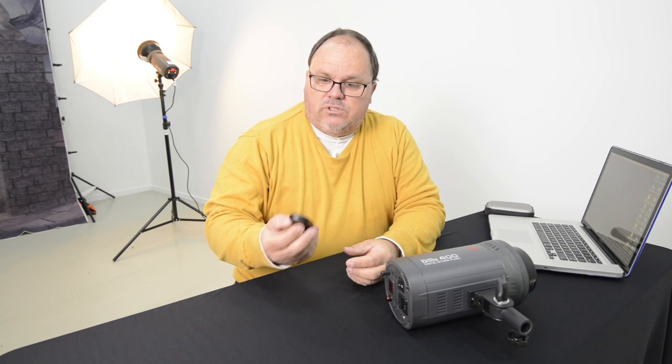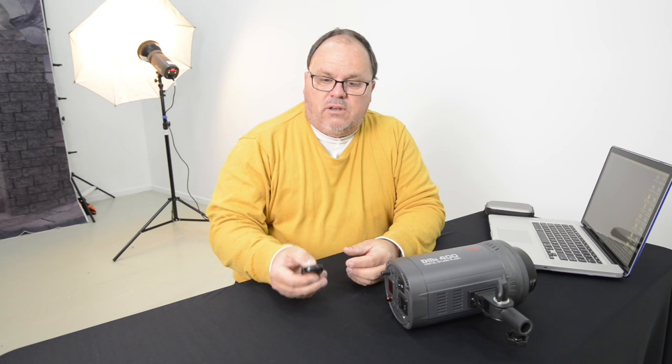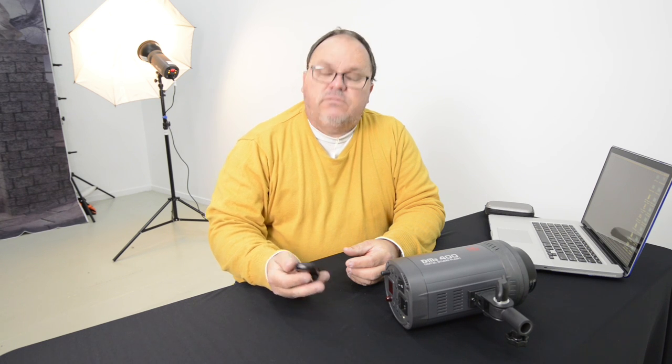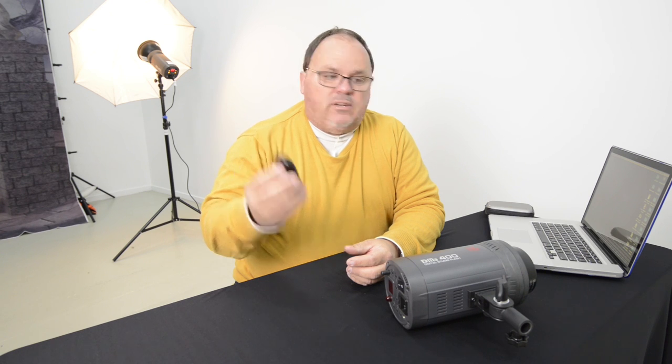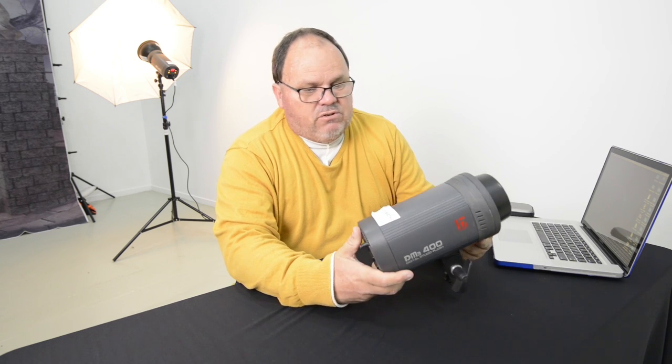To turn it off, it's basically the same as turning it on — press the power button, hold it down and you'll get a light come on solidly and then off. That's it, she's turned off now. So that's my review on the DM3 digital studio flash equipment.